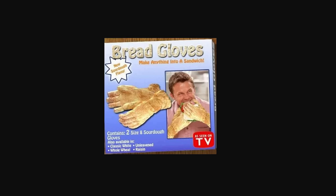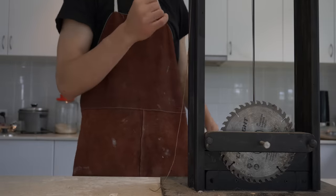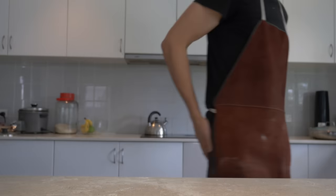I immediately tried to purchase a pair but was harshly let down when I found out they were a crummy fake. So I decided it was the yeast I could do to make some for the world. Alright, I'm gonna stop talking before these bread puns get stale.